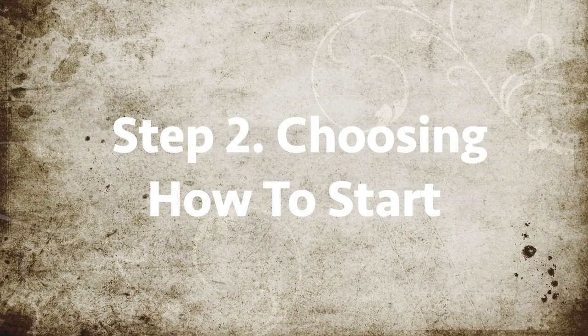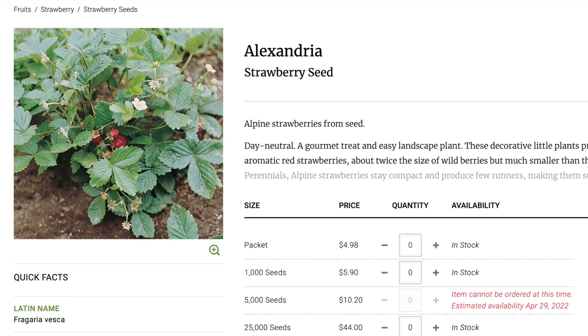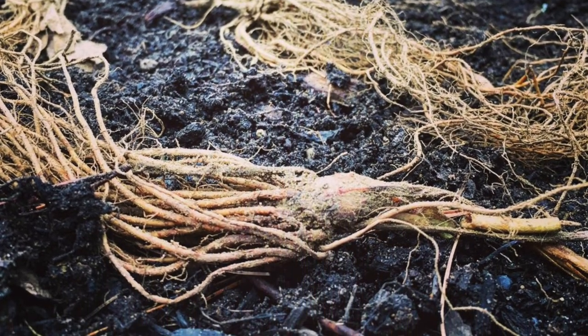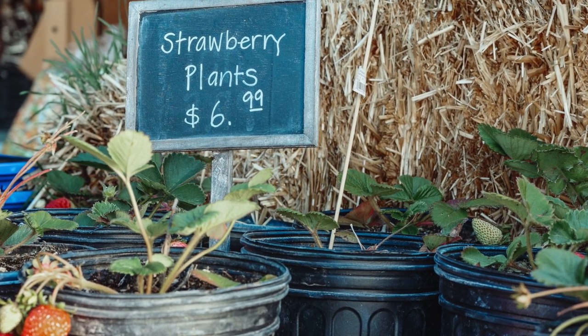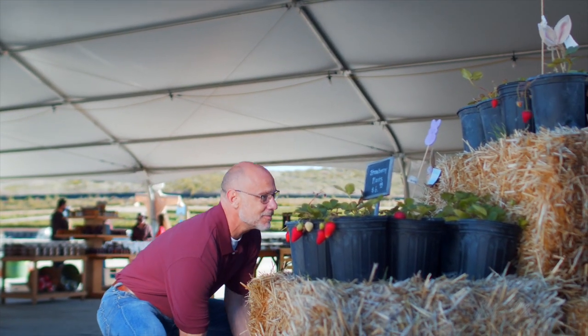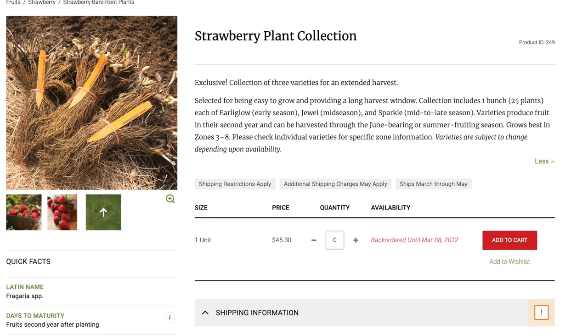The next step is figuring out how to start them. There are three options: you can start them from seeds, from bare roots, or by buying a plant. Starting from seed means you'll need to start them indoors and transplant them out. Bare roots are live roots that you get from a mail order catalog and you plant them right away in pots or in the garden. The last option is going to a nursery and finding live plants, then transplanting these into your garden or into a pot. If you're going with June bearing or ever bearing, the best method is to purchase already-started plants at a nursery or buy bare roots from a seed catalog.